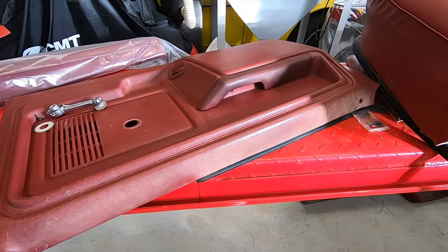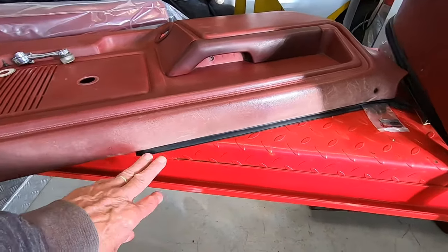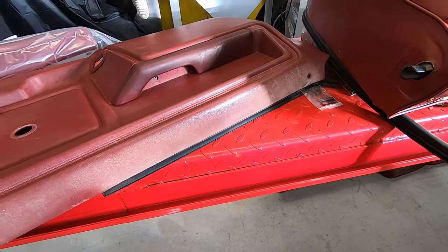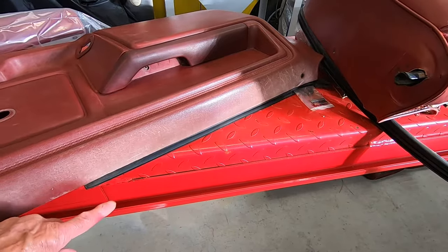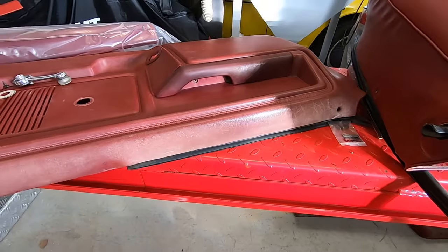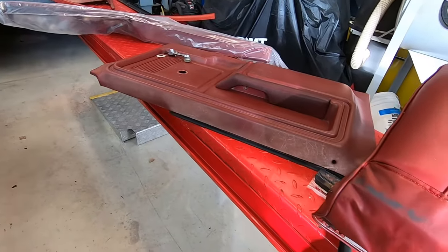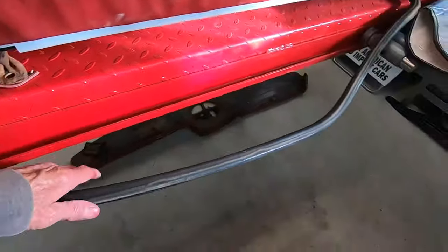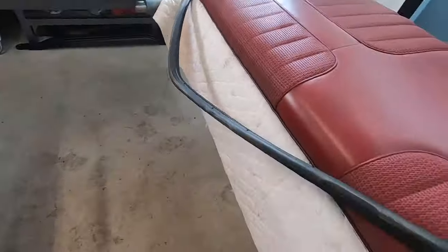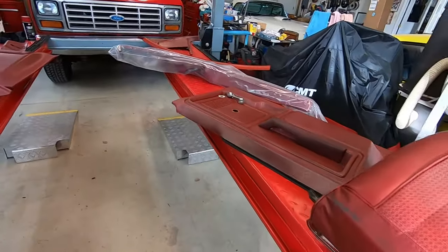That paint is high quality stuff — I've used it before and it stays on really good, doesn't scratch through very easily. On the door panels, I've got brand new window wipers — inner and outer — as well as the channel that goes around the window, because the old stuff is getting stiff and rigid. These are the original door seals, still pretty flexible, so I'm just going to clean them up real good.